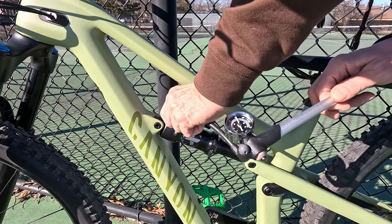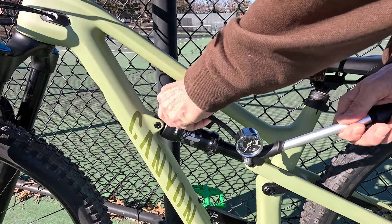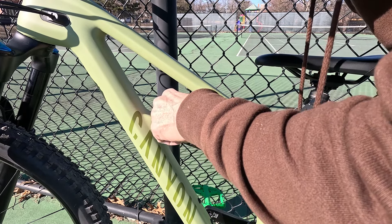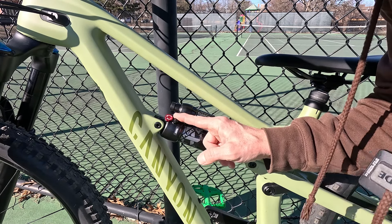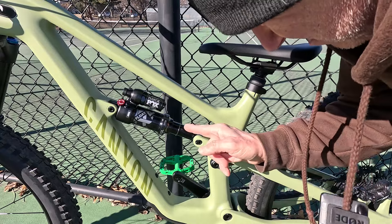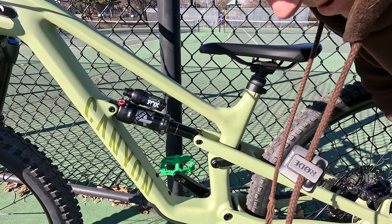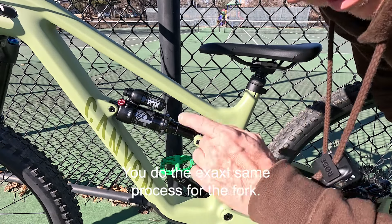That's how you know your suspension's initial compression settings are correct. We're gonna use the o-rings to set sag. The first thing I'm gonna do is push them all the way down on the fork and all the way forward on the rear shock, then get on the bike. I have this fence right here which is really important — I want to lean myself against the fence, but you don't want any part of the bike touching the fence. Set your pedals parallel to the ground.